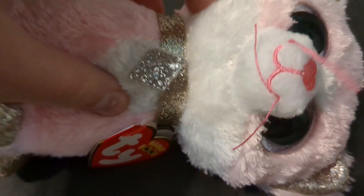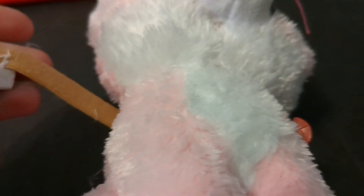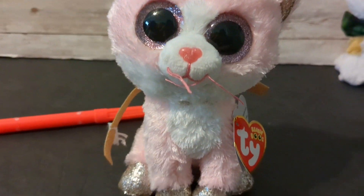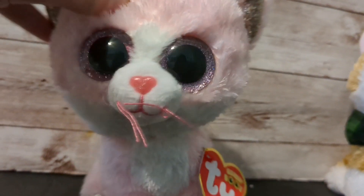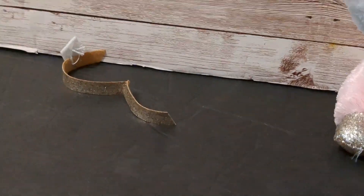I'm gonna start by cutting off her collar. I'm starting to get it off, and take a look — the collar was covering holes! I promise I didn't even do anything at all. Literally, I can put my finger in her stuffing — that's crazy. I tried to get as much of it off as I could. I may replace it with a necklace, but I can't believe that. Anyway, I'm gonna start coloring her now. That's just her dead collar.